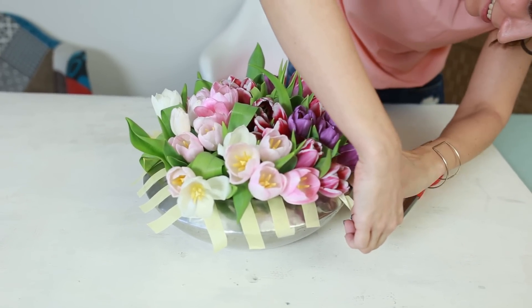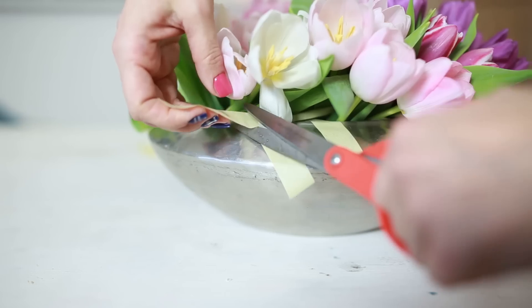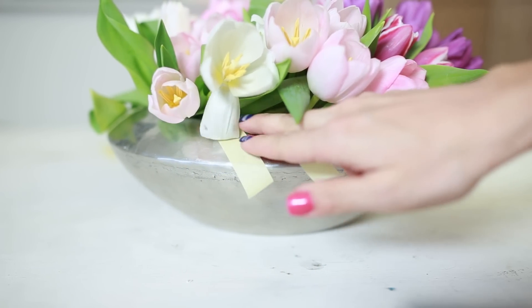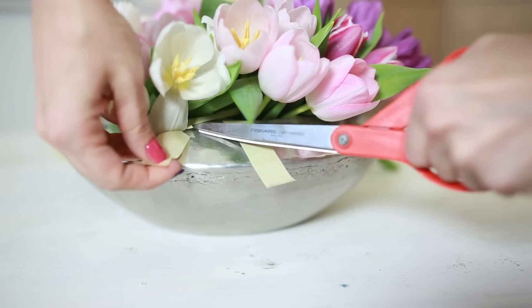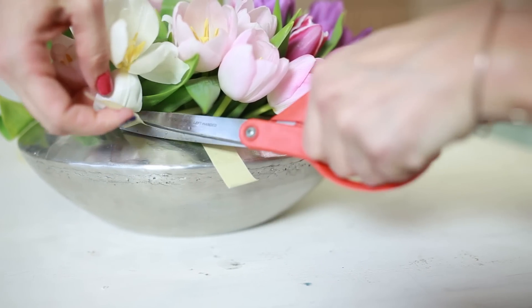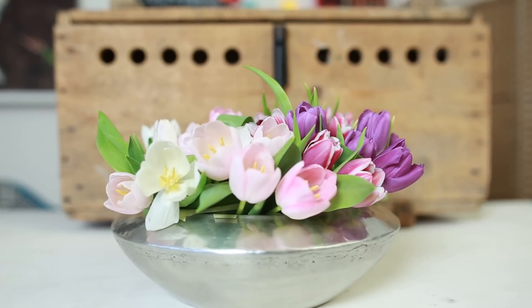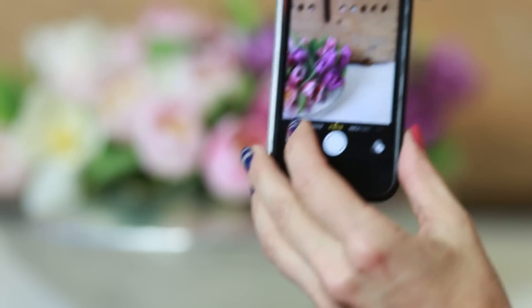After all the flowers are in, you can cut down the visible pieces of the tapes and arrange the sides nicely. This piece, which I have now prepared, lasted more than 5 days, giving me a smile every time I passed it.